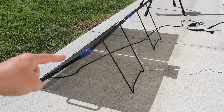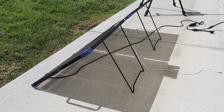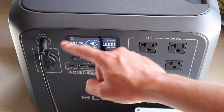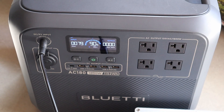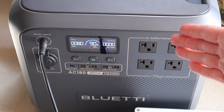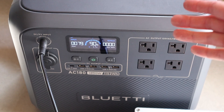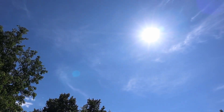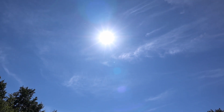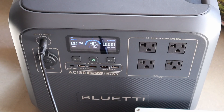Here's a closer look at the two kickstands on the 100 watt bifacial solar panel — when not in use they fold against the back. I've just connected the solar panel to the Bluetti AC180 and we are seeing around 79 watts charging input, so almost 80% of the rated output. It's around 85 degrees outside today so the panel is a bit warm and we have a little haze, so these are not perfect conditions but this is what you'd expect on a normal day.